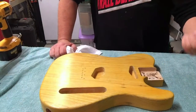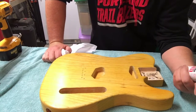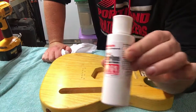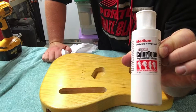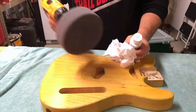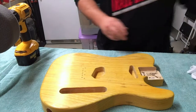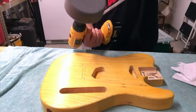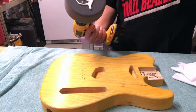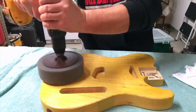Alright, so polish time. We've done the 1000 grit, 1500 grit, and 2000 grit. Going to hit it with a medium cut polish on the wheel.